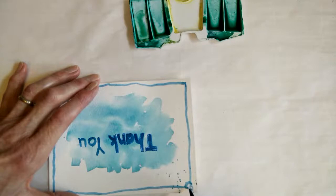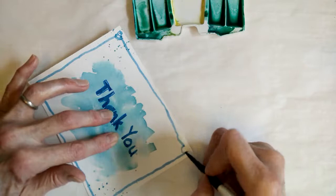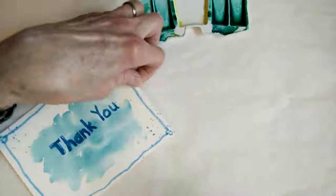Let's do another one — just make a little indentation to join those two parts together. I'm not doing this entirely well, but hopefully you get the idea. It's always a little bit harder when you're doing it on camera. Then I would attach it to my card base.